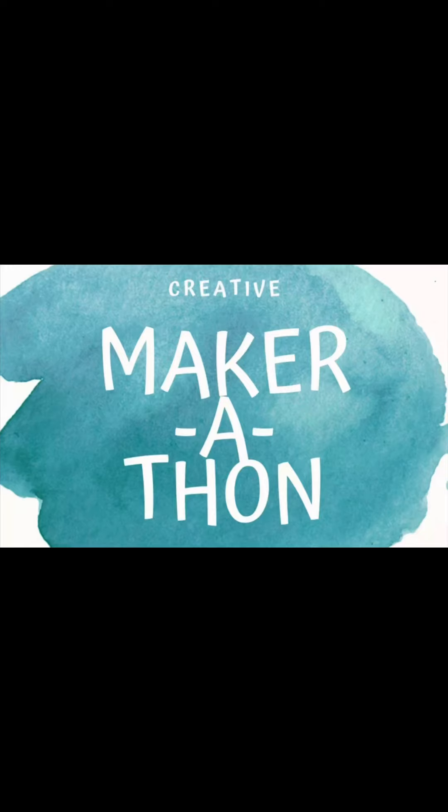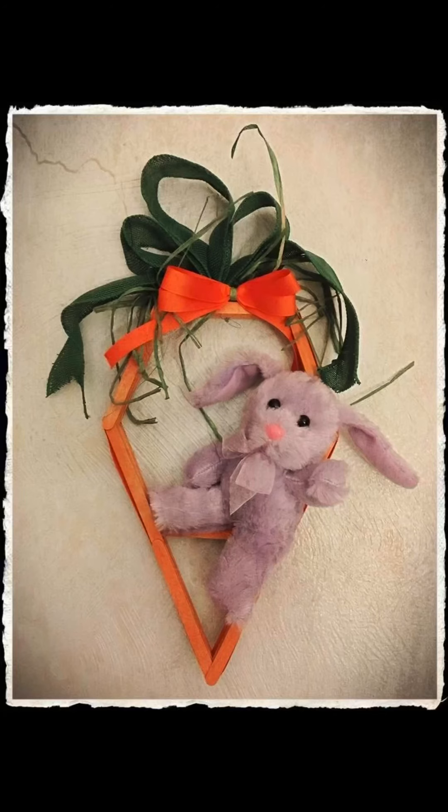Aloha! It's me Heidi at the Creative Maker-a-thon. Thank you so much Ashley and Ashley for putting this together, and I'm looking forward to making this fun little carrot project with you all today.